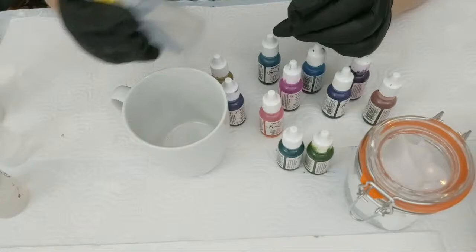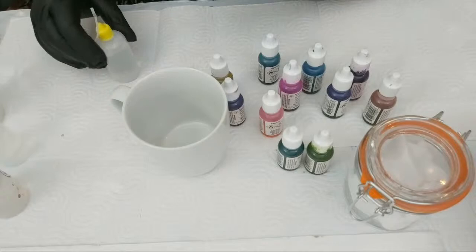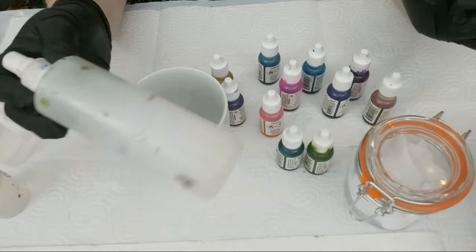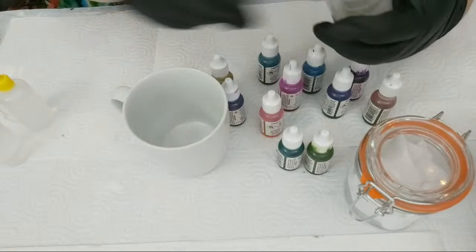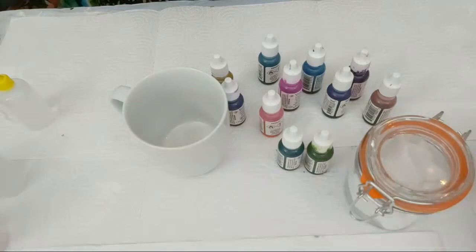That is a DIY blending solution. And in these other bottles here — this one is pure isopropyl alcohol in different bottles for different purposes: this one is a spray/spritz, this one is for large dripping, and this one is for the finer tip, fine dripping. That's what they are.